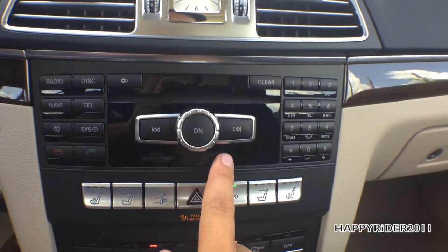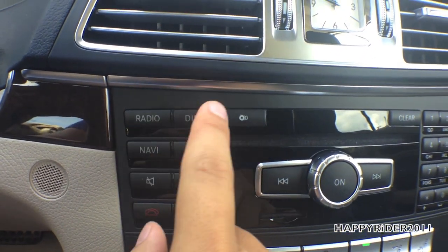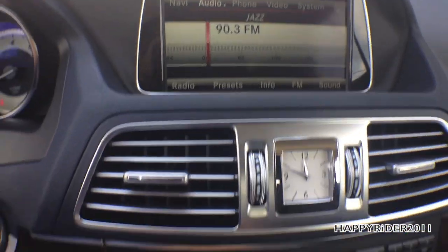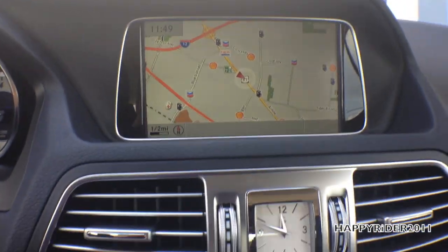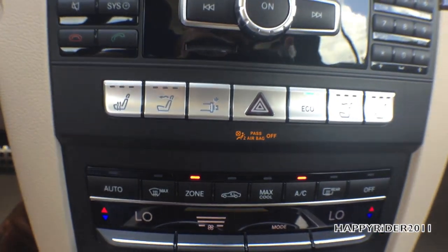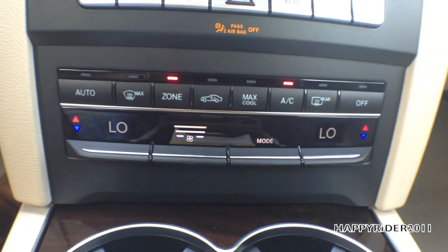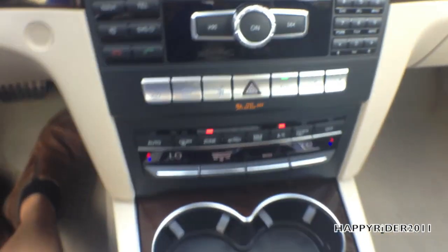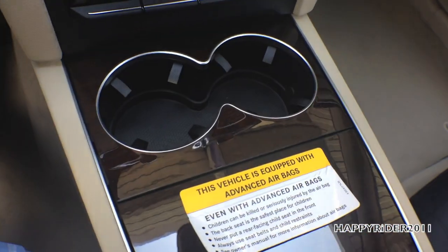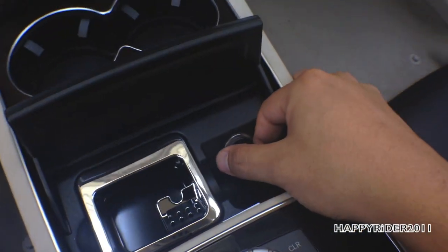For audio control: press the button to turn the system on/off and twist to adjust volume. You can select from radio, disc, navigation, and telephone. On the right side is a keypad for phone dialing. In the middle is the hazard/emergency light. Below that is dual-zone AC/heat climate control for both driver and passenger. There are two cup holders surrounded by burl walnut wood trim, and opening the compartment reveals an ashtray with a 12-volt AC outlet charger.